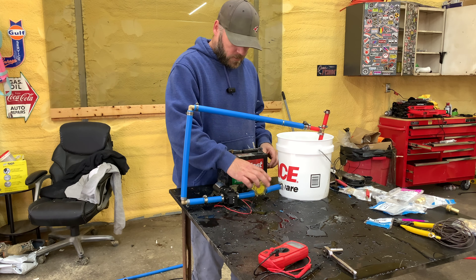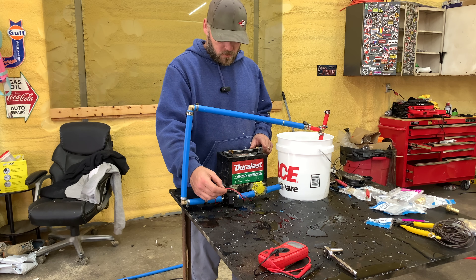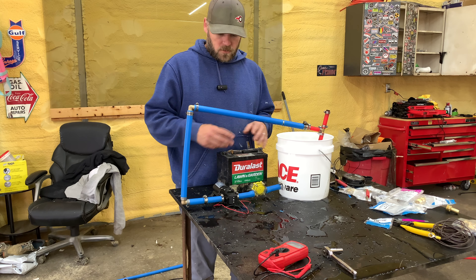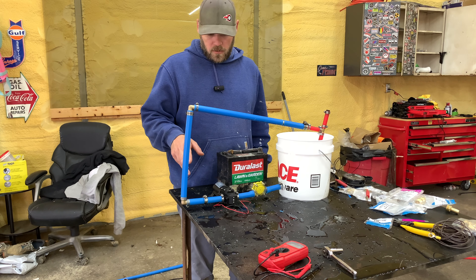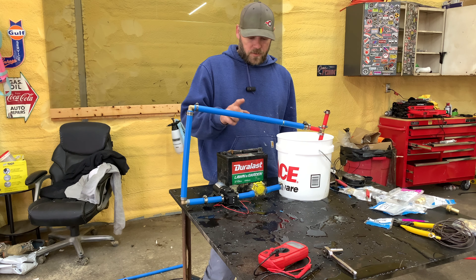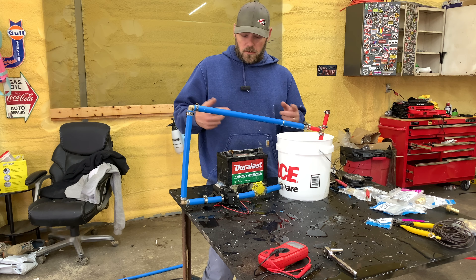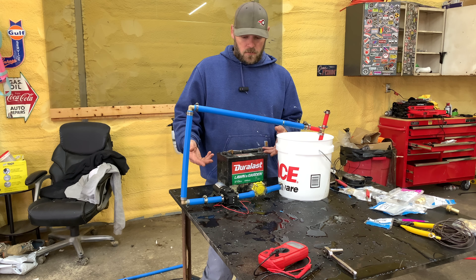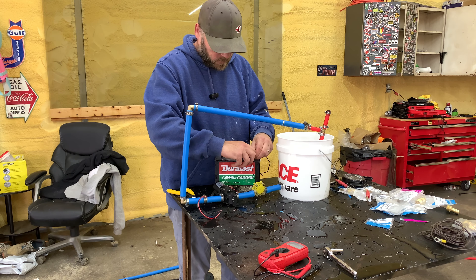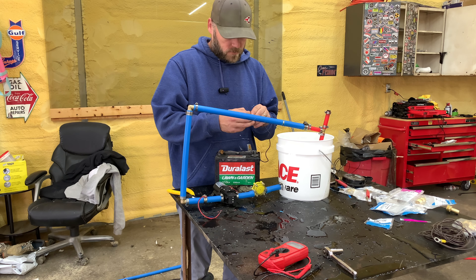I'm going to wire the generator to the battery and wire the pump to the battery, hook it up, and just let it run — and we're going to keep checking the battery for volts. If the generator keeps the battery charged up full I don't see it being a problem, but if the battery is draining down then it's not going to work. I think it's going to work, it's just a matter of figuring out how.